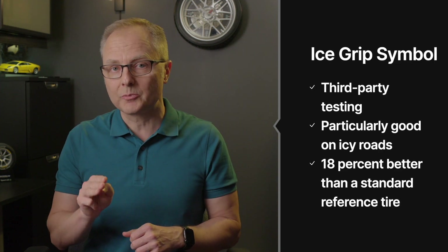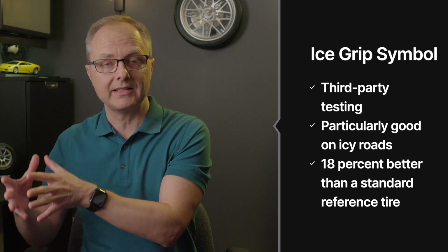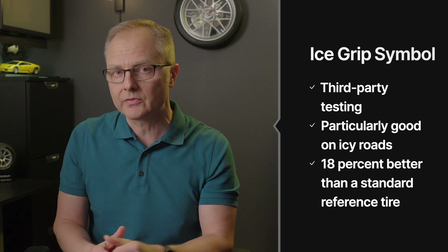This new ice grip symbol, on the other hand, tells you that a tire has passed third-party testing to prove that it is particularly good on icy roads. In fact, it's at least 18% better than a standard reference tire against which it was tested.